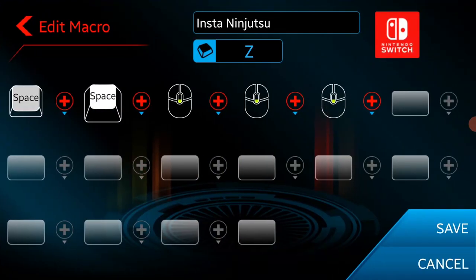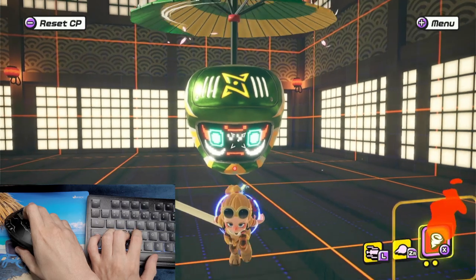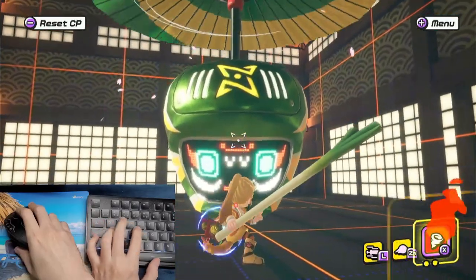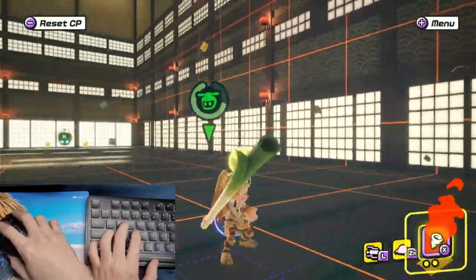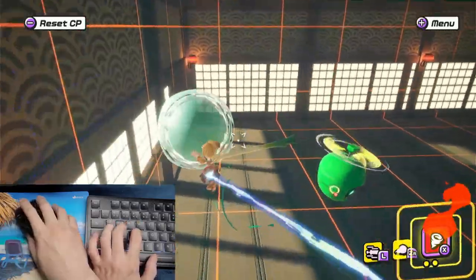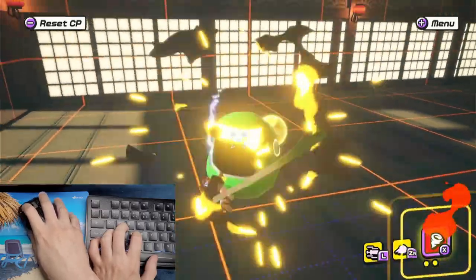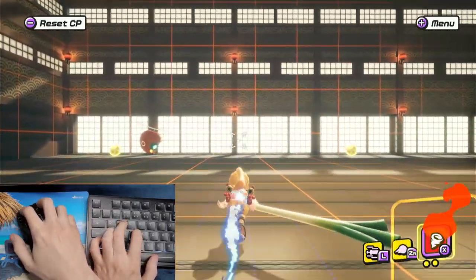It's a little bit hard to do on the keyboard, but you can configure a macro to do the fast inputs. I set a Space button press and three scroll downs, with a delay of 10ms between each input. The shortcut for this macro is the Z button — so in the middle of a combo, just push Z and you do the special cancel. With the mouse you can easily shoot gum in the middle of your combo. The turnaround speed is much better with the mouse, and you can also do a quick turnaround just like in Splatoon.